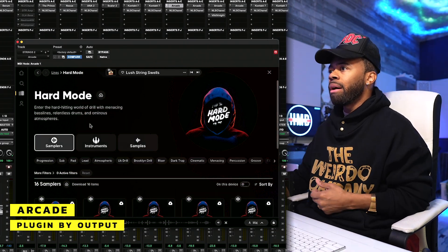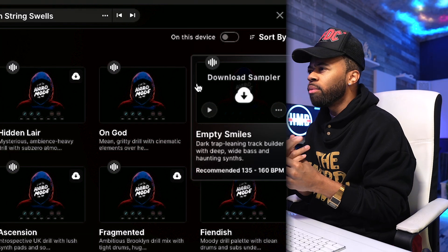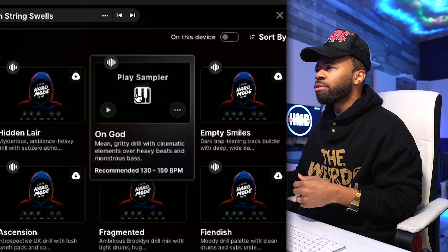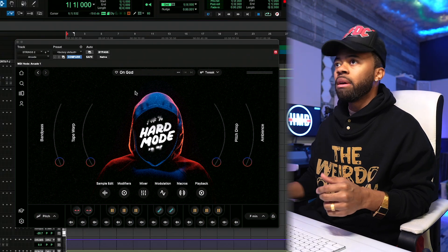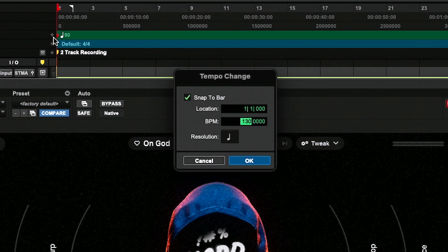Hard Mode is based around Drill. So which one are we going to open first? On God. Mean, gritty drill with cinematic elements over heavy beats and monstrous bass. They recommend 130 BPM, so let me just change my BPM to 130, just to be somewhat in the field.